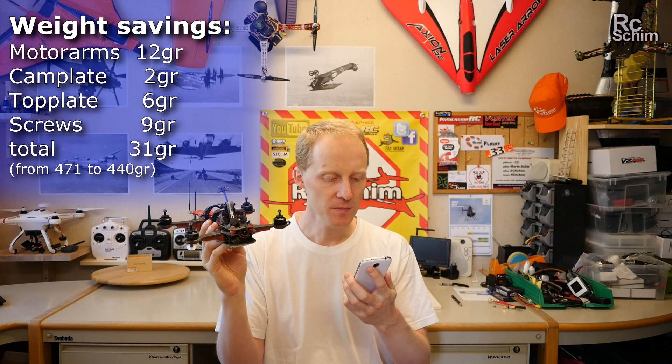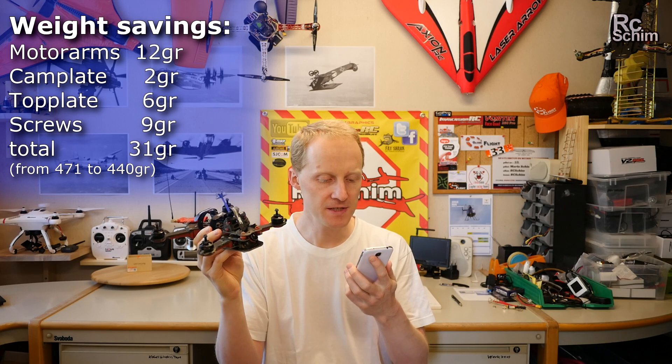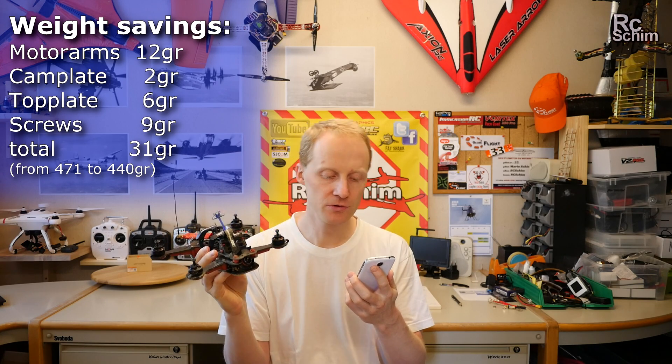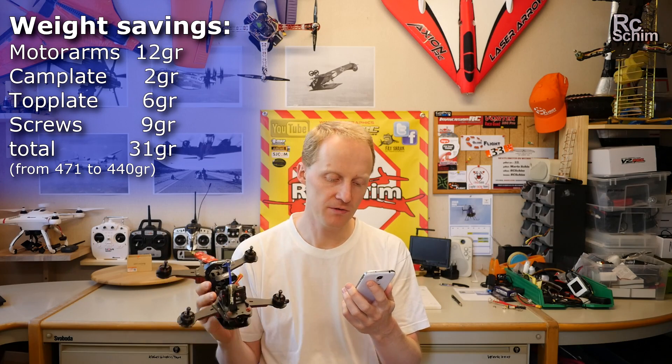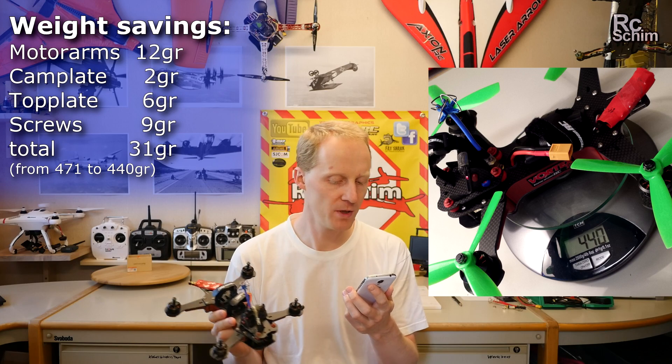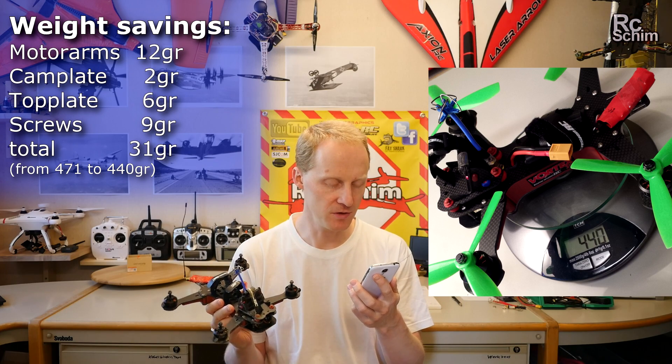The weight savings breakdown: motor arms saved 12 grams, cam plate 2 grams, the top plate 6 grams, and all screws together about 9 grams — a total of 29 grams, but with rounding and scale uncertainty it's about 31 grams. They are advertised to save 40 grams. I didn't see drastic changes in my flight log regarding flying time.